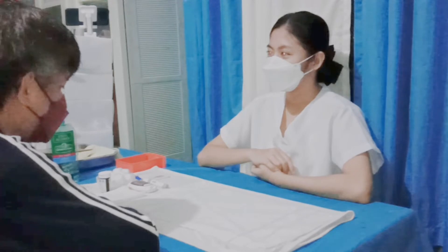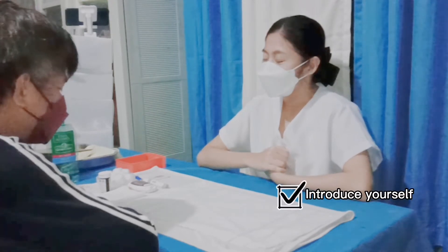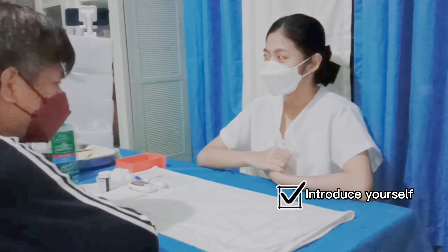Good morning, sir. Good morning. I am Dami Ampo Sambal and I will be your nurse for today.